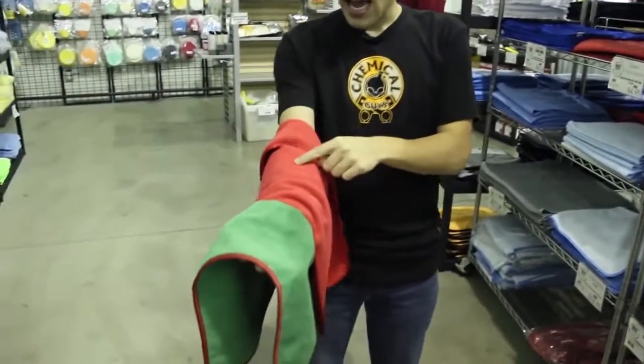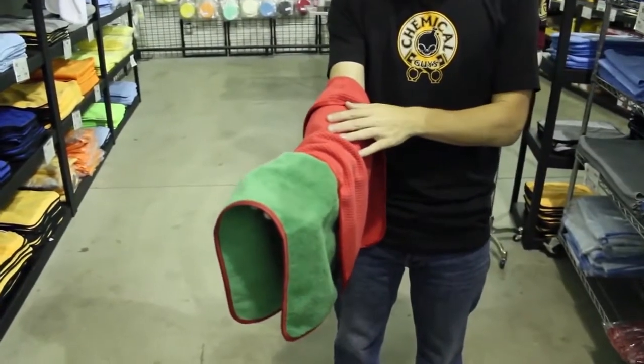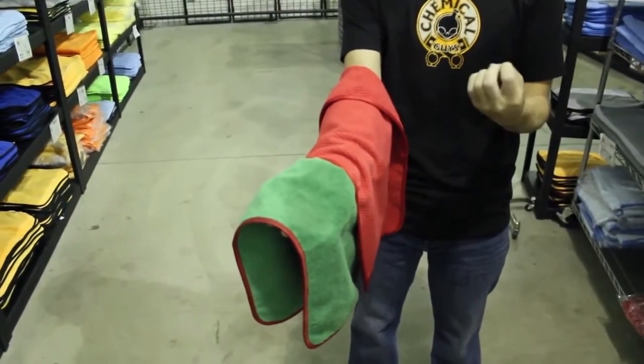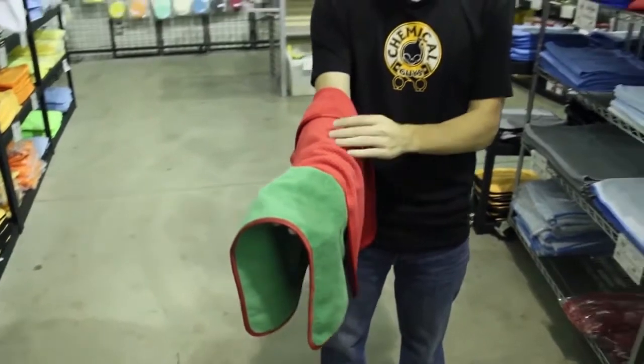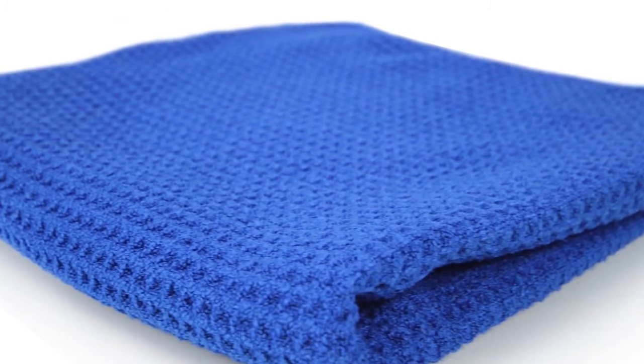Waffle Weave microfiber, if you notice, has all these squares in the towel itself. These microfiber squares actually absorb the water inside the towel. The squares get a little bit fatter and then it doesn't drip and also doesn't move the water around. It's great for absorbing water.